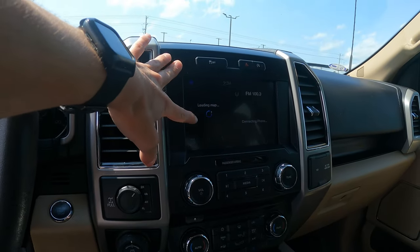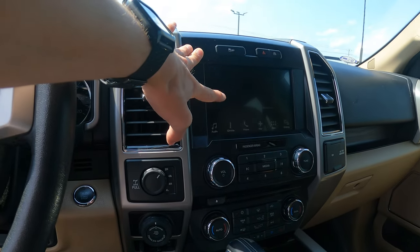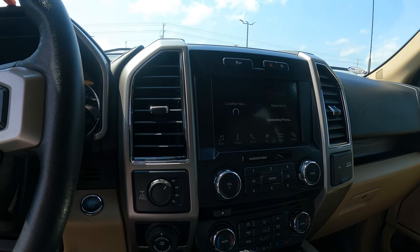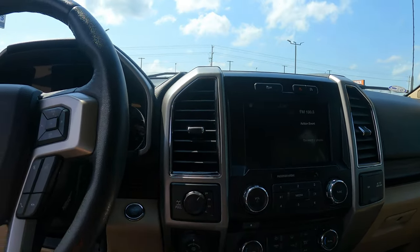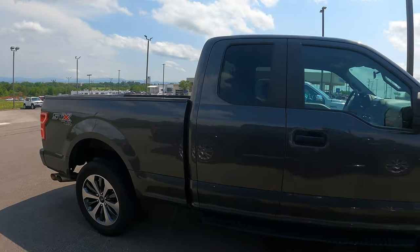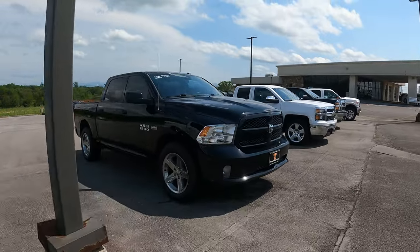Ford has definitely gone way above now with their new interior — whatever they call that opera and rain system. The old style was god-awful; this new style's not that bad. Nice truck. I wish it was black leather — I'm not a huge fan of the tan leather. There's a black Hemi Hunter-like but it's the 6-speed, not the 8-speed.